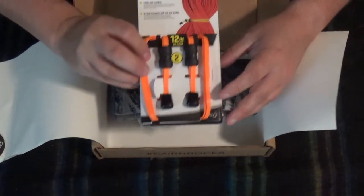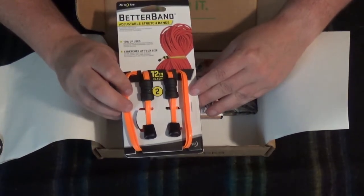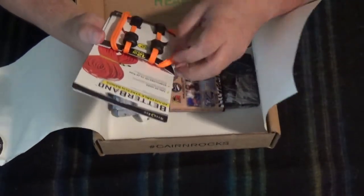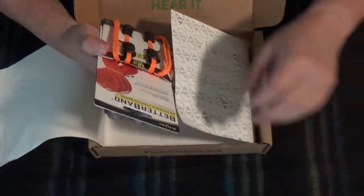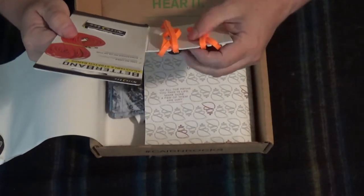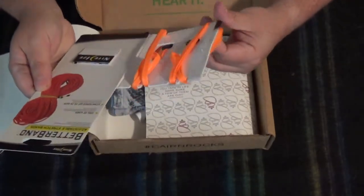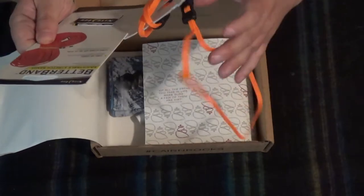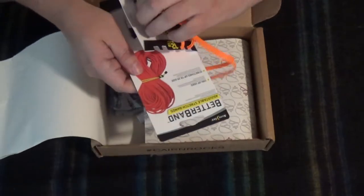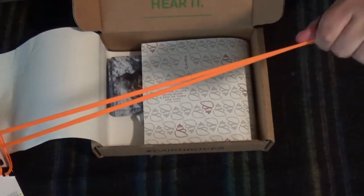We have, from NightEyes, the Better Band — adjustable stretch bands. Hundreds of uses, and they stretch up to two times the size. These are 12 inch. There are two of them in there. They appear to be fairly sturdy — let me take one off and show how they stretch.